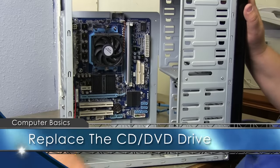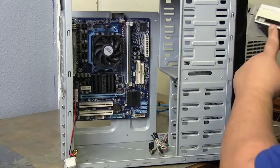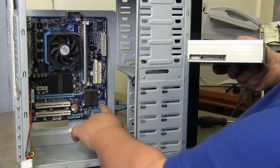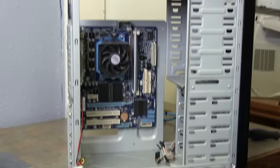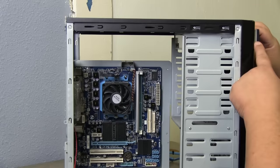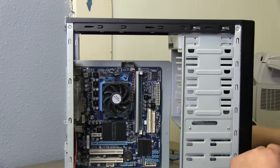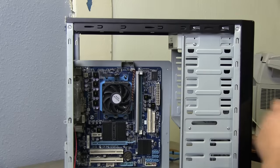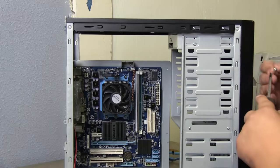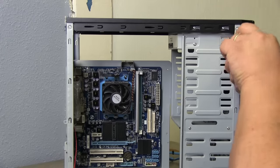Now we're going to add the CD-ROM back to your system. Make sure your SATA connectors — the same ones on the system board — and your power SATA are ready. Slide the CD-ROM in from the front until the front piece matches with the front of your case and your screw holes are lined up. Take your screws — make sure they're snug; don't bear down too hard — just get them into place to where it holds the CD-ROM in.